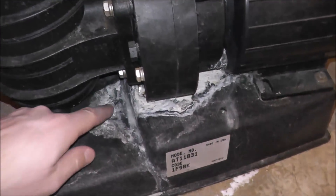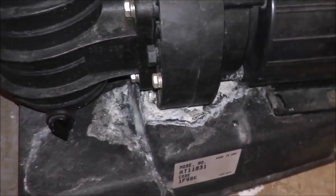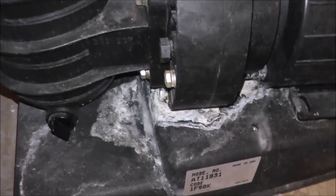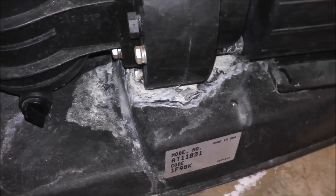One other thing: you see all this white scaling buildup here? That's how you know the pump was leaking. That's not the problem with the pump pulling in air, but you can tell the pump is on its last legs and will need to be rebuilt or replaced.